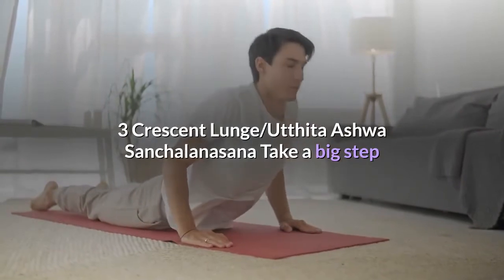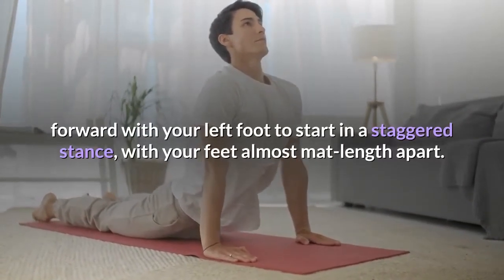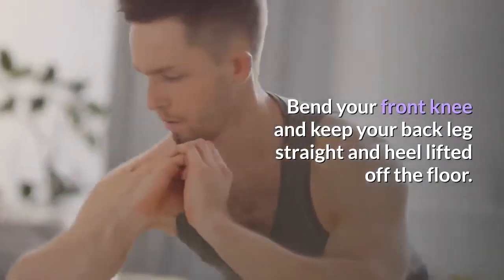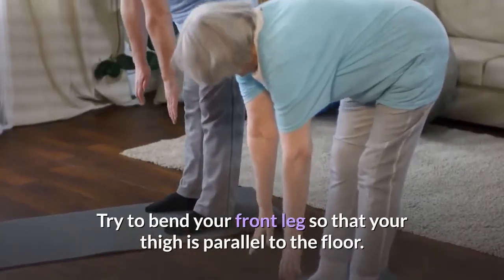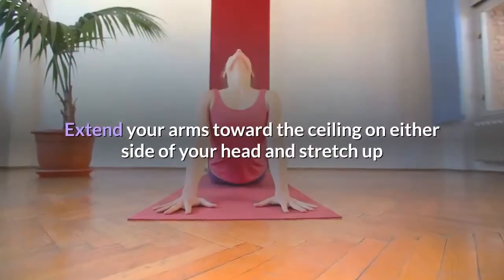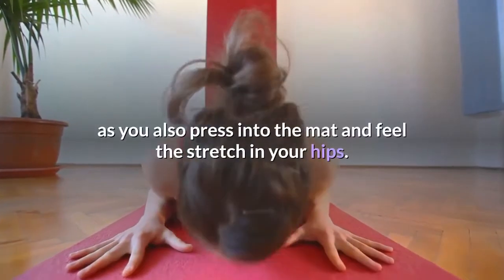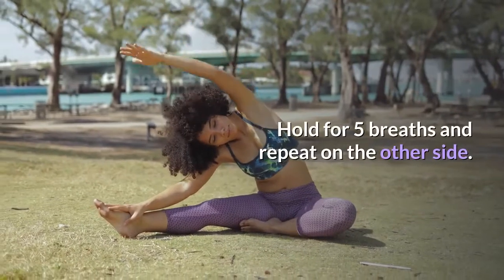Pose 3: Crescent Lunge, Utita Ashwa Sanchalanasana. Take a big step forward with your left foot to start in a staggered stance, with your feet almost mat length apart. Bend your front knee and keep your back leg straight and heel lifted off the floor. Try to bend your front leg so that your thigh is parallel to the floor. Square your hips toward the front. Extend your arms toward the ceiling on either side of your head and stretch up as you also press into the mat and feel the stretch in your hips. Hold for 5 breaths and repeat on the other side.